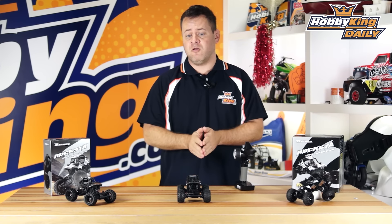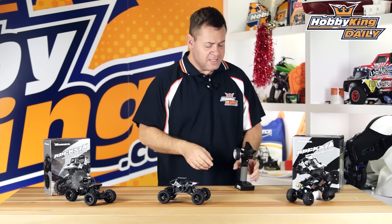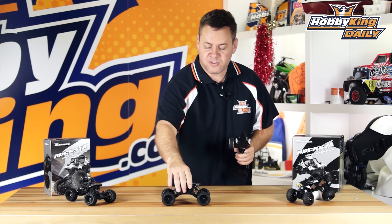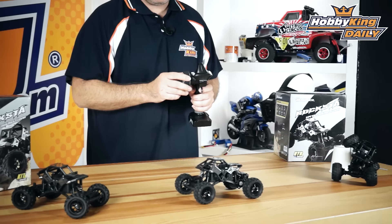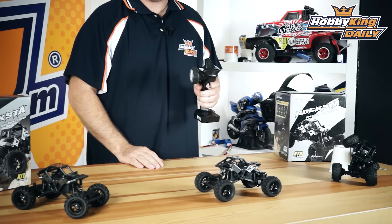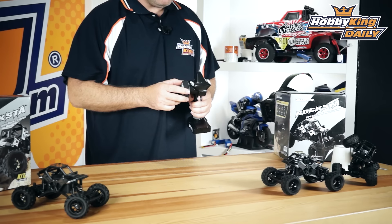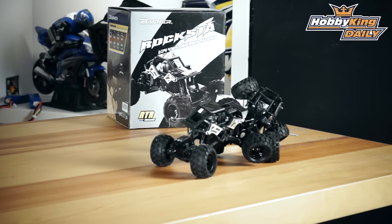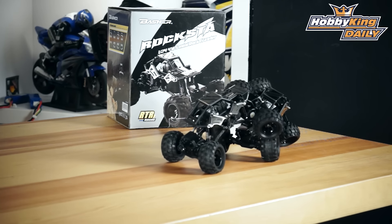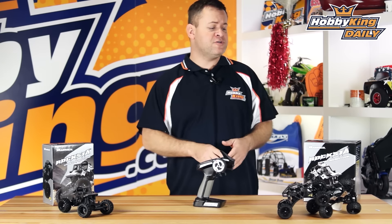Another thing critical on rock crawlers is slow speed control. On this setup with dual motors having ample torque, on the throttle range you can see that I can just make this thing crawl ever so slightly. And as far as torque is concerned, even at these slower speeds — absolutely no problem.